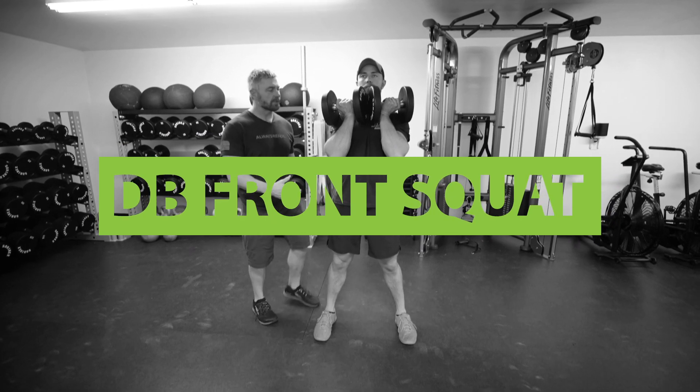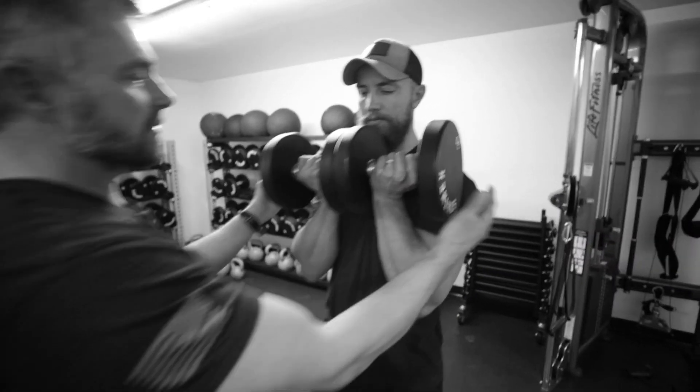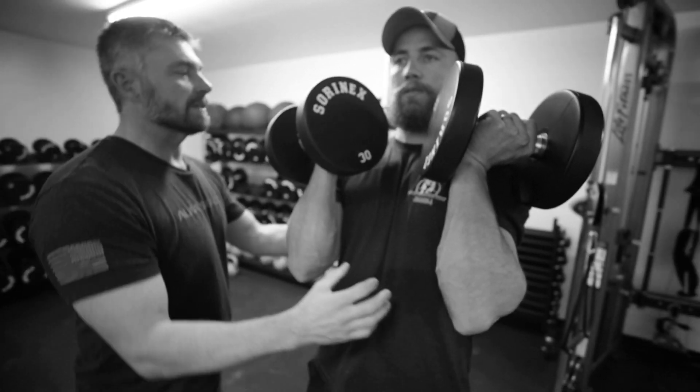We're gonna do a dumbbell front squat. What we want to try not to let the dumbbells do is round our shoulders forward. I don't want them touching here. Bring them back just a little bit so you can keep the shoulders back.